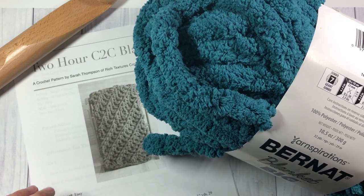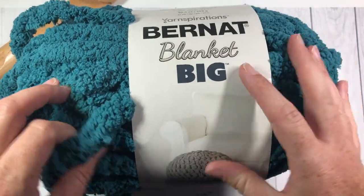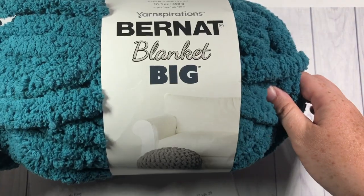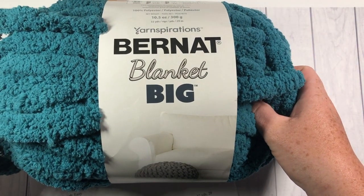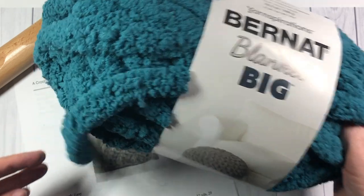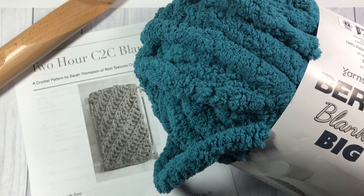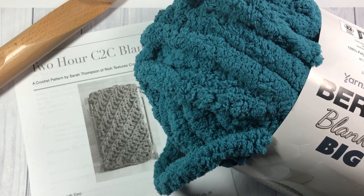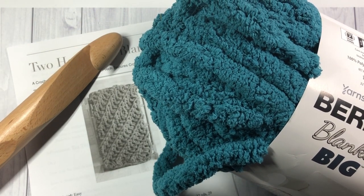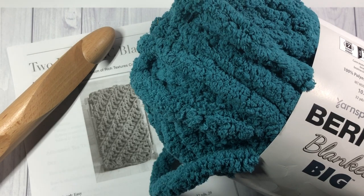Head over to my blog — the direct link to the written pattern is in the description. You are going to need about nine balls of Bernat Blanket Big or an equivalent yarn. I found this yarn at the Spinrite factory in Listowel, Ontario, and it's also available at most Michaels stores. Each ball has about 32 yards in it. You'll also need a 35 millimeter crochet hook. The finished blanket measures about 54 inches by 54 inches.